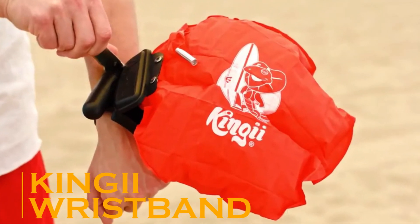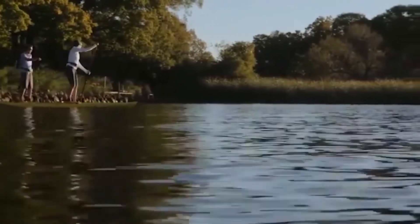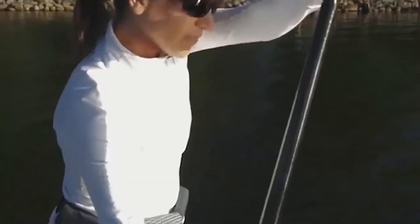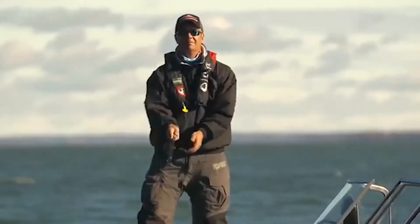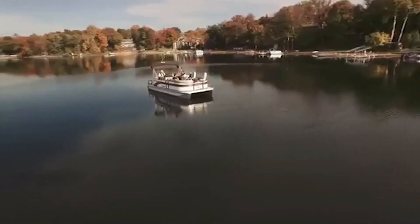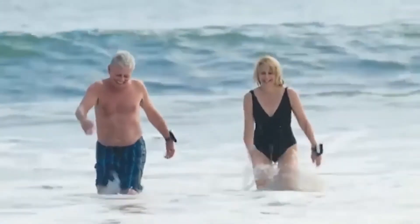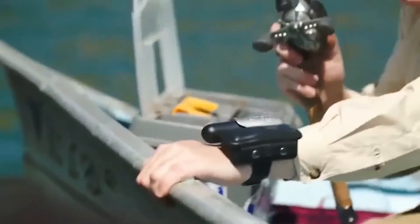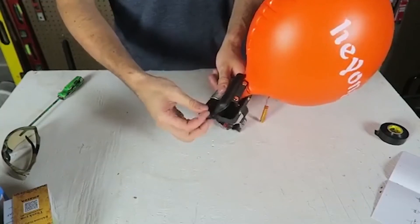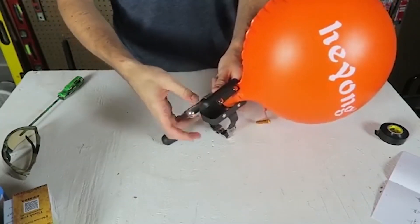Kinji Wristband — everyone loves spending time by the ocean or in the water. Taking a family trip out on a boat can be a great experience, but safety is of the utmost importance in these situations. Traditional life jackets are bulky and can be uncomfortable. The Kinji Wristband is so small that you'll forget you're even wearing it. This handy little device provides the same level of safety as a life jacket, but weighs only 168 grams — around the same as a bag of candy.